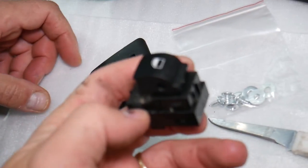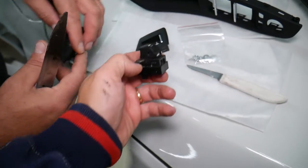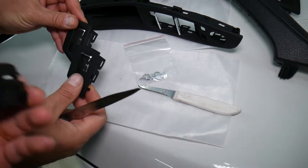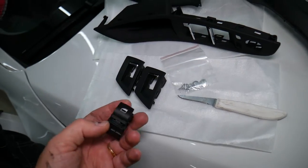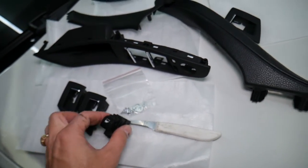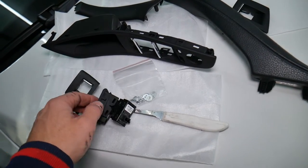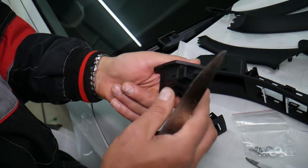It's getting tighter but it came out — that's your window switch, with all the debris that fell in the door. Now we're going to get the new one that matches. Alright, that's the right kind. Now align everything really good, push it in — perfect, that's it.